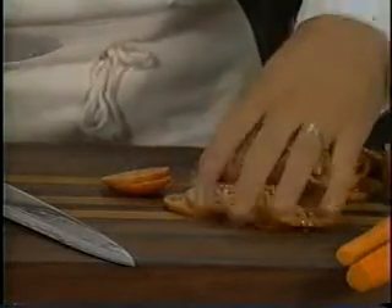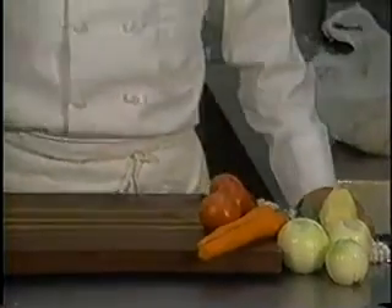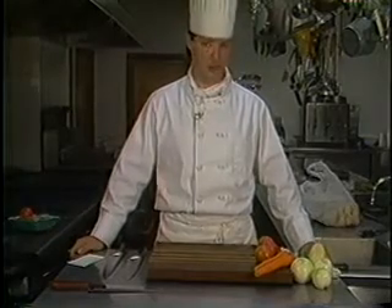Now we'll show you how to do various slices, dices, mince, and julienne cut. I suppose everyone's heard of the julienne cut, so we'll start with that first.